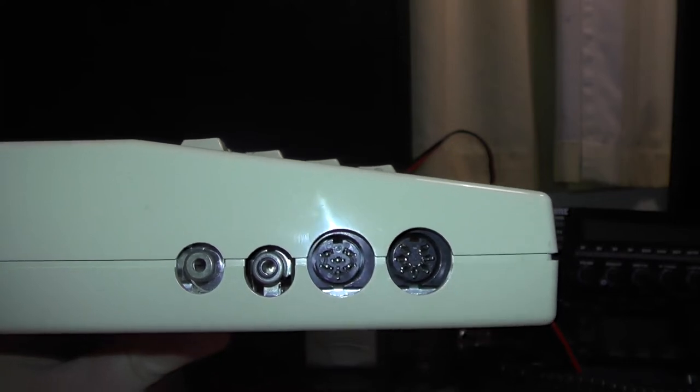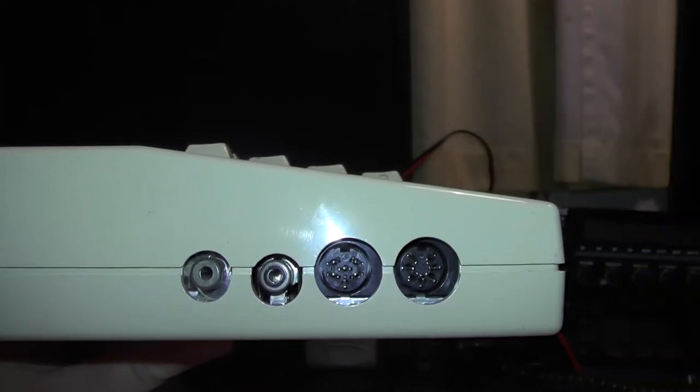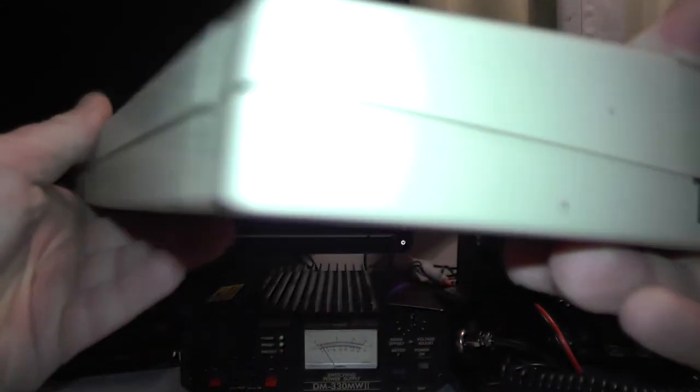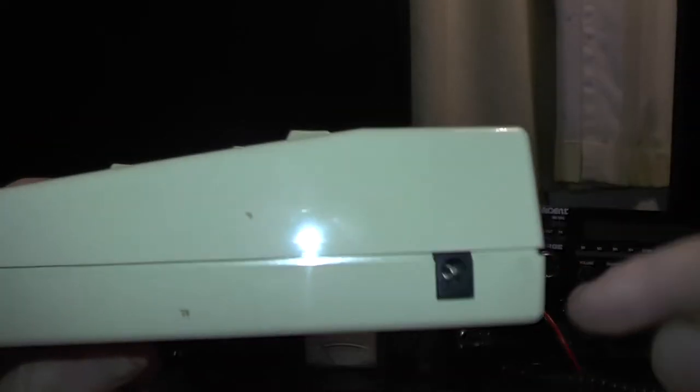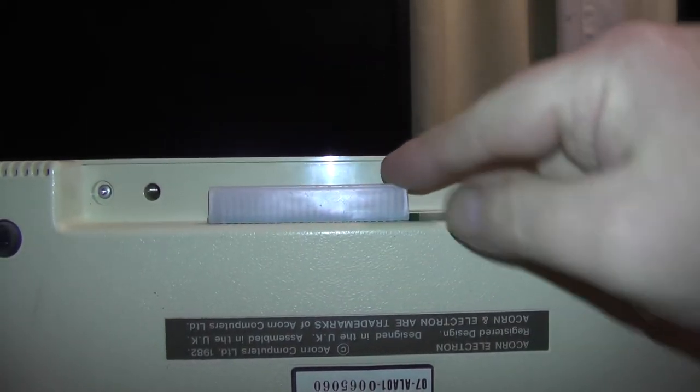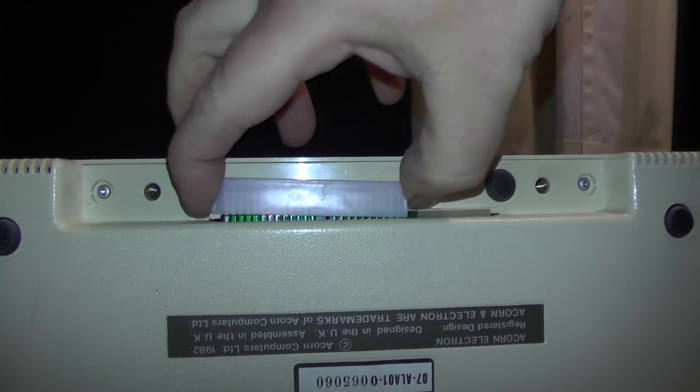Here you have a cassette port because games and software were stored on cassette, or you could get some add-ons to give it a disk drive. On this side there's the power supply connection — that's a 19 volt supply.